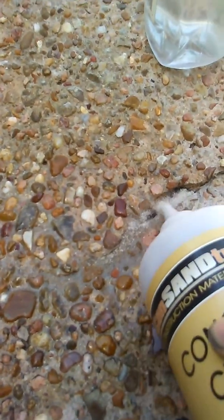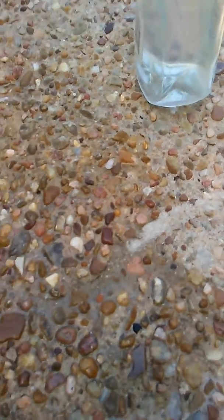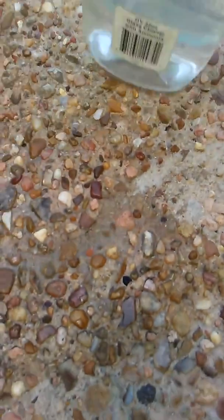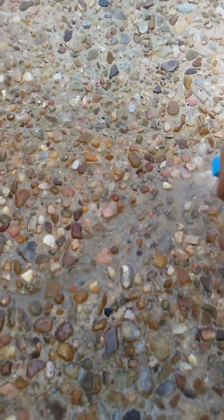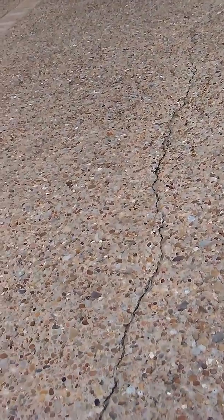There's no grinding it out, making it bigger, putting adhesive in there — that's the wrong way to fix it anyway. This is basically flexible concrete, water activated, all natural. And as you can see it's a big crack. I'll show you a before-and-after picture of it.